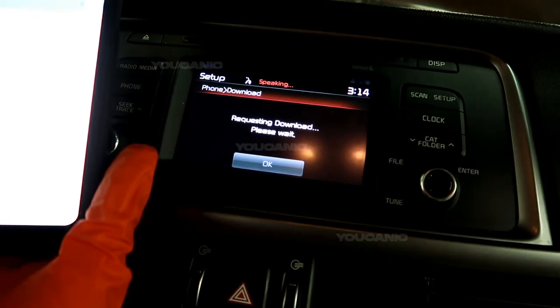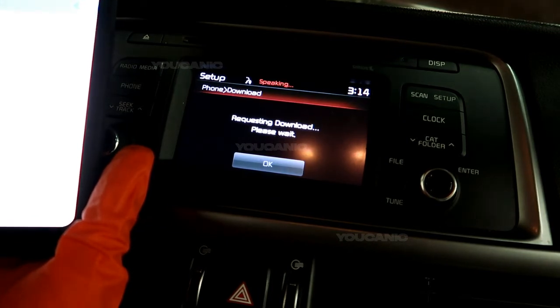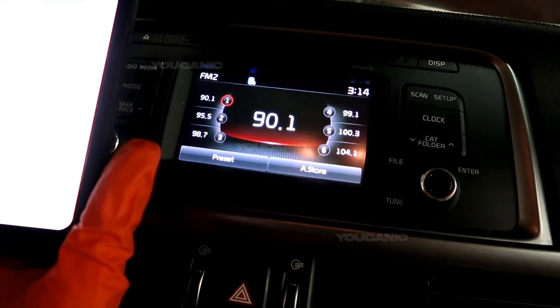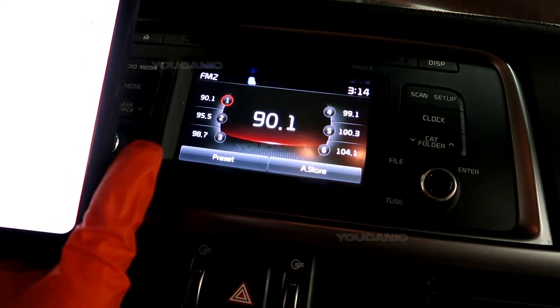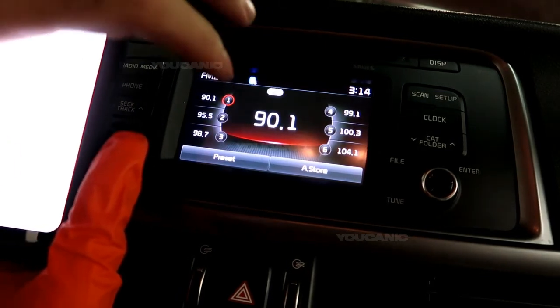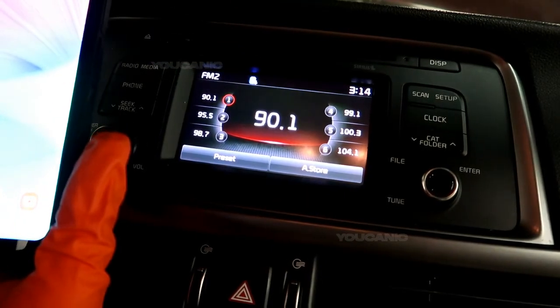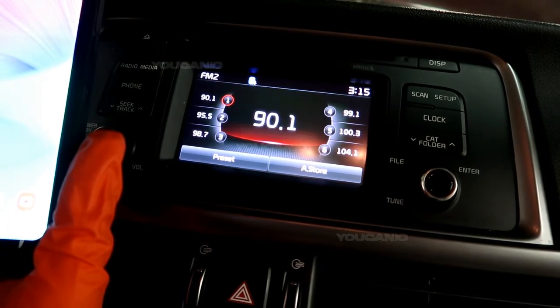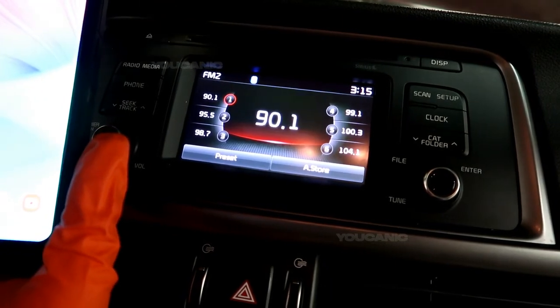The contacts download is starting. Some phones require additional confirmation — please check your phone and confirm the download if necessary. There would have been an icon that comes up to request my contacts download, but I didn't allow it because this isn't my vehicle. If it was a rental vehicle you wouldn't potentially want all your contacts on there.